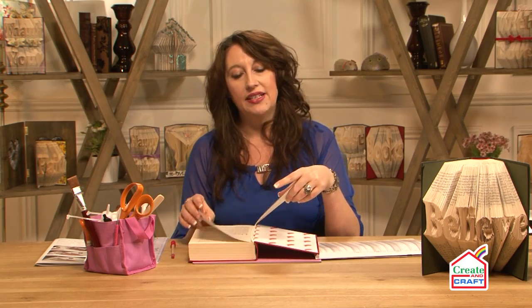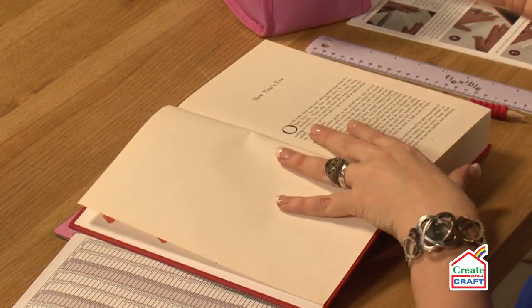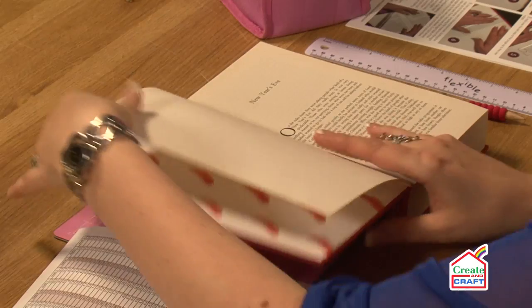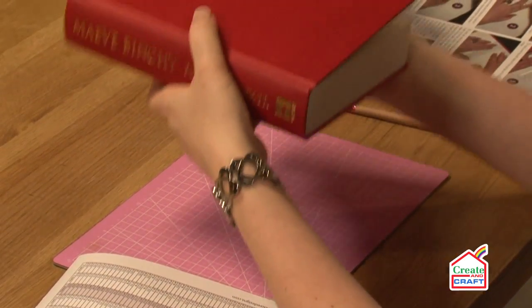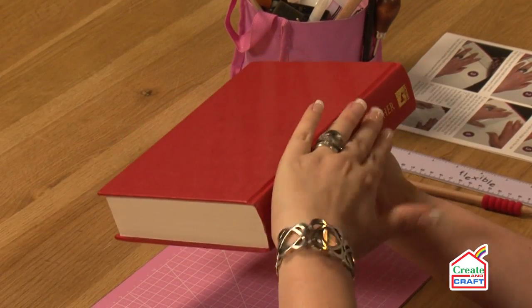Now because I have 504 pages, remember there's a page on either side. That means I'm actually going to start one leaf in — with two pages — and then I'll have one left over. When you start with your book folding, you go as if you're going to read it, then you rotate your book so your actual spine is facing you. That's so important to get the word the right way up. So my starting point is here.